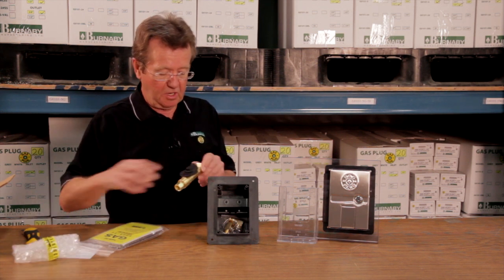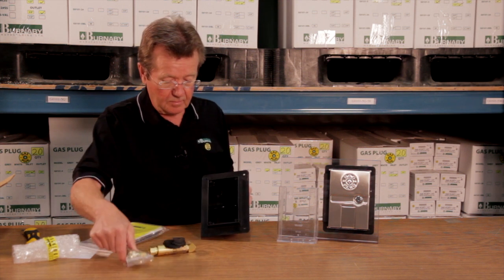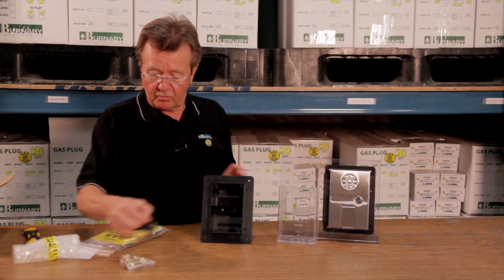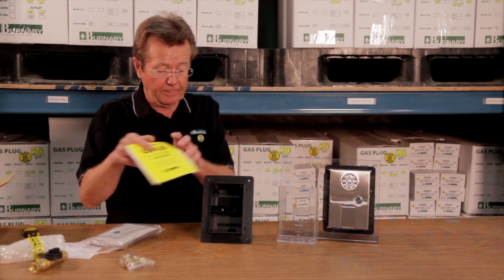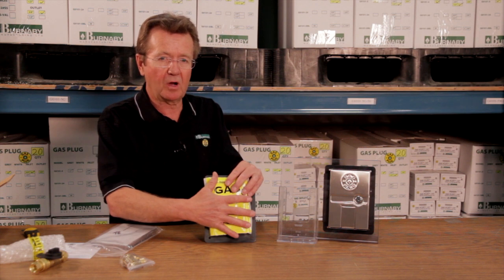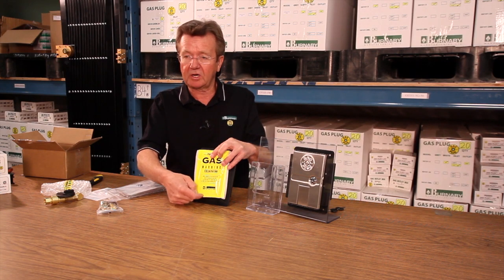The assembly is installed, pressure tested, and then we have a label that goes over top. You leave it at that point for the siding to be finished. This keeps all the debris — whether it's stucco or siding — out of the box. It keeps the assembly clean and then you can come along later and just cut that label out.